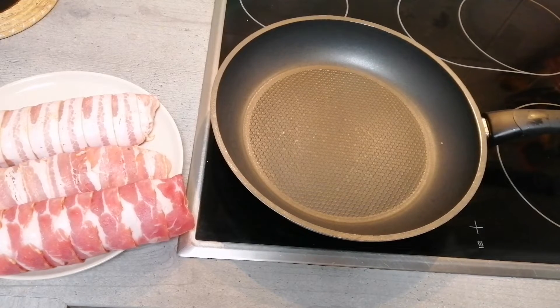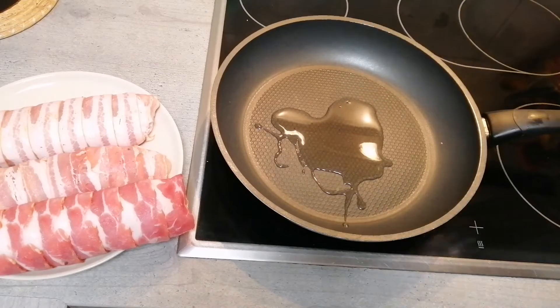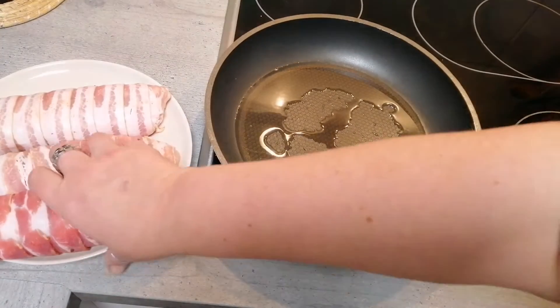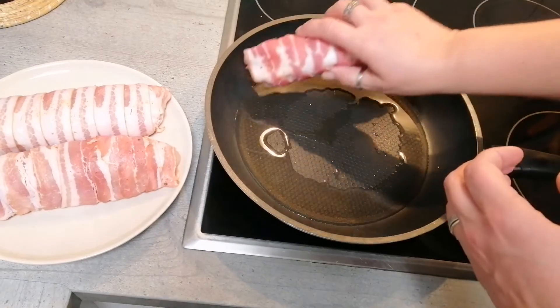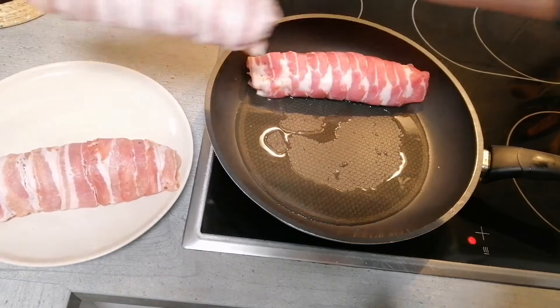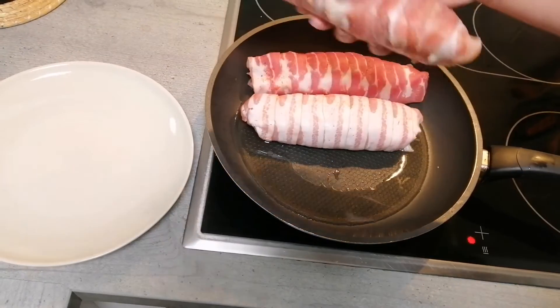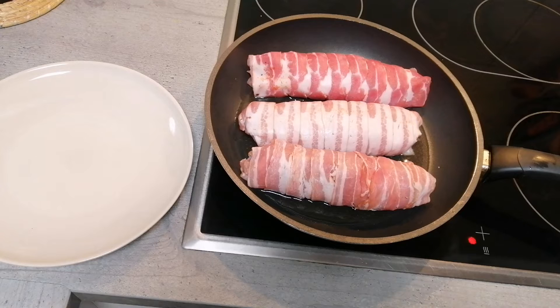Now we will put oil in the pan and we put our chicken in the pan. First one we will put in there, and the second one. Don't make the heat so hot, because it needs long — because it's so big — and the bacon should not get black. We turn from time to time, then it gets crunchy everywhere.